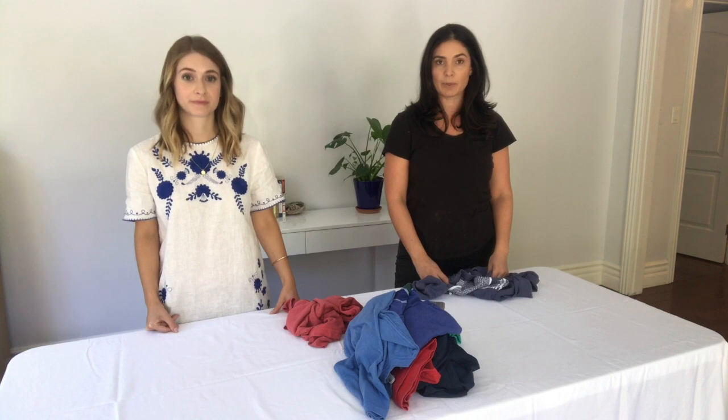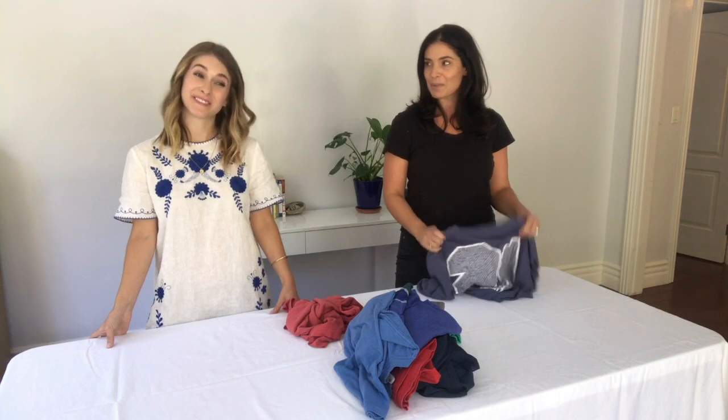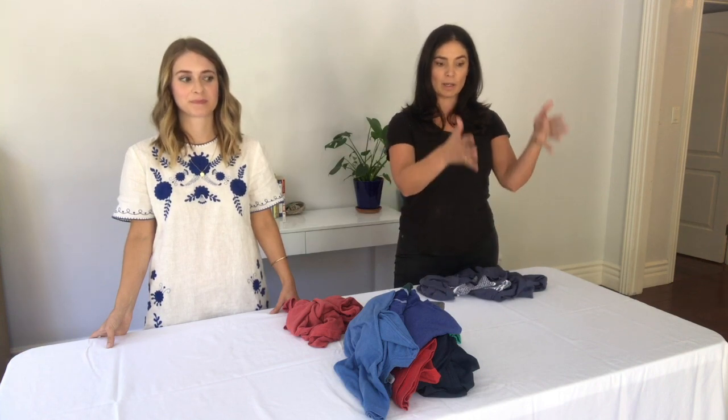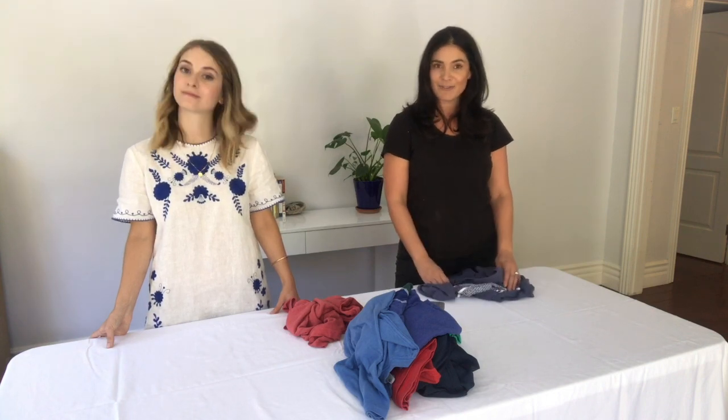My way, because I'm a mom with three boys and a husband living in this house, is the fastest way to get the job done without feeling like it's taking you an hour to fold laundry. Not that it takes Maddie an hour to do her method, but her method is definitely more detail oriented, much better for people who want things to be just so and in a very aesthetically pleasing way. So we'll walk you through how we both do this and then you can go with the method that works for you.